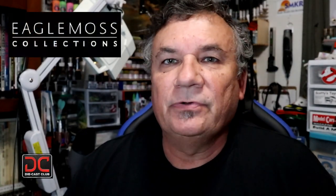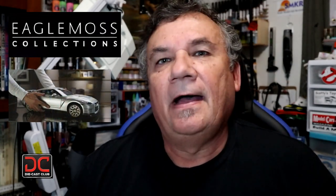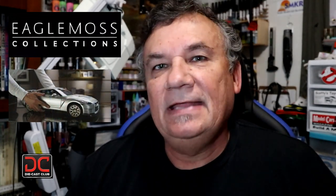Hi, this is Steve. Welcome back to Scale Model Kit Review. In this video, I'll be featuring Eagle Moss' Nissan GTR-R35. I am on Issue 7, Stage 25.